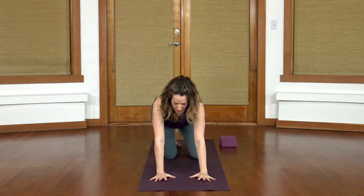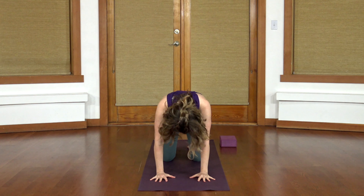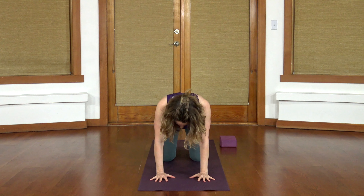Wrists underneath the shoulders, fingers spread wide, move into your cat-cow curls — belly can fall forward. Inhale, lift a little forward. Exhale, drop your head, push your mid back up. Just finding the rhythm of your movement here, trying to link up your breath and your movement.